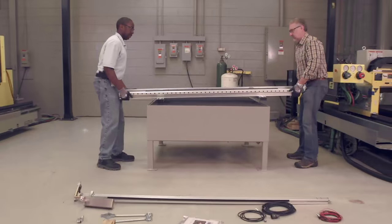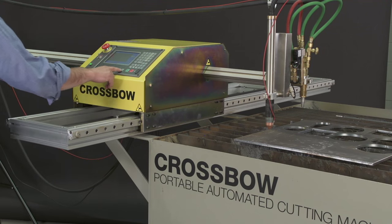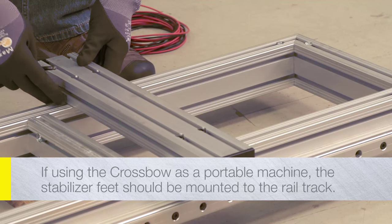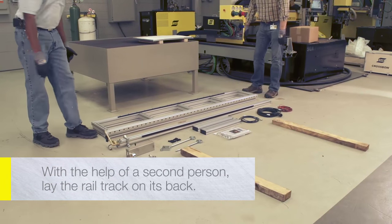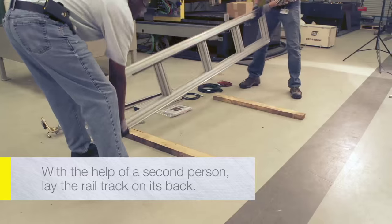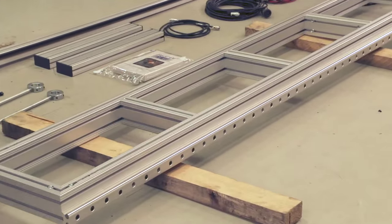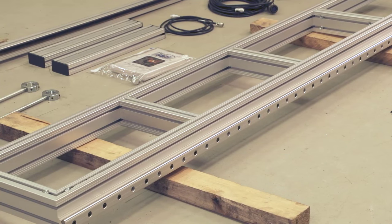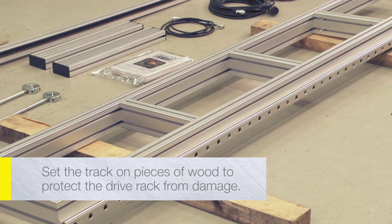The crossbow can be used as a portable machine or mounted to a table in a more permanent installation. If using the crossbow as a portable machine, the stabilizer feet should be mounted to the rail track. With the help of a second person, grasp the rail track assembly at each end and carefully turn it over and lay it on its back, avoiding damage to the drive rack. Set the track on pieces of wood to protect the drive rack from damage.